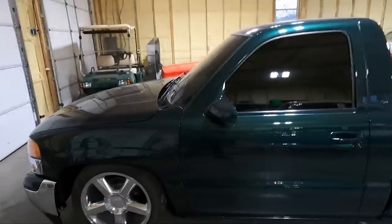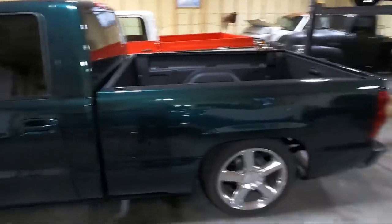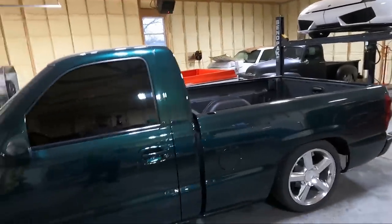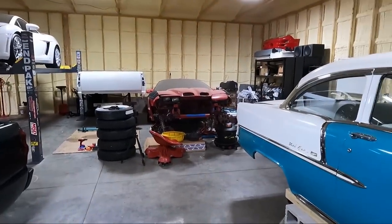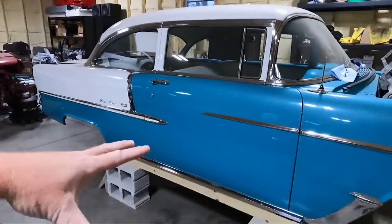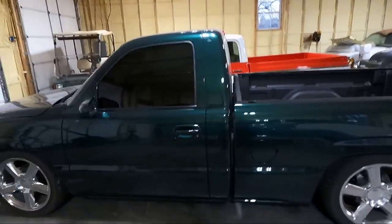I've been putting this off for a while and I've got to the point where I just want to get little things out of the way. I've got a bunch of odds and ends I want to tie up on several different projects before we get to the 55 and the Trans Am. We want to clear out that corner — that's all Trans Am stuff. But today we're going to focus on the green Sierra.